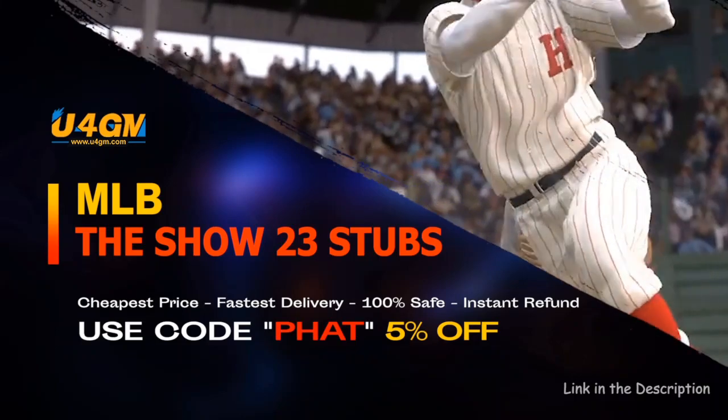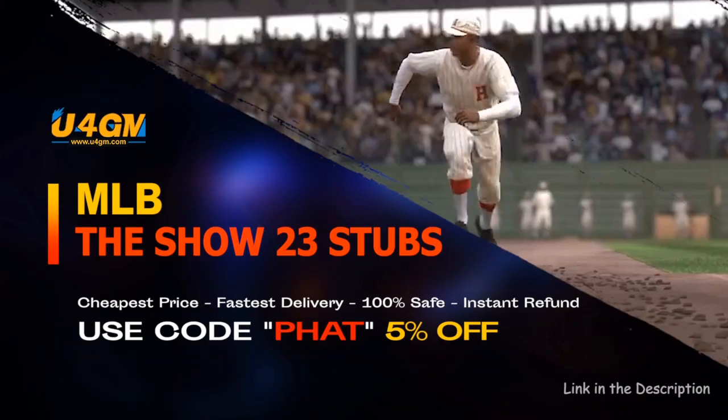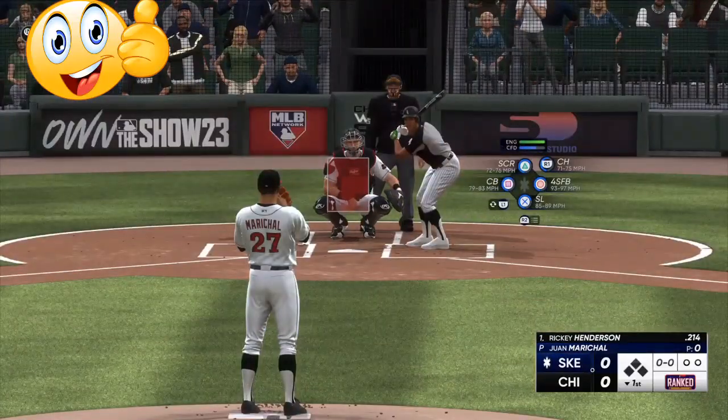What's going on everybody, happy Sunday. Today we're going to go over pitching tips and pitching methods in MLB The Show 23. This is going to help you overall, on top of the hitting tips that I just released the other day — if you didn't watch that video, go check it out.